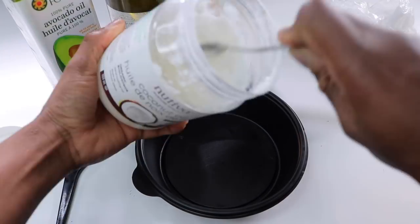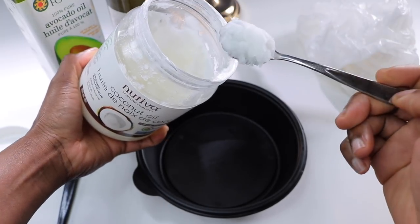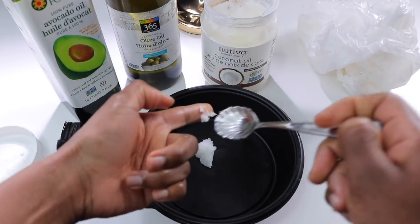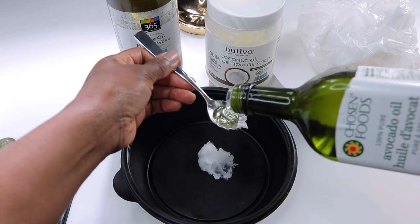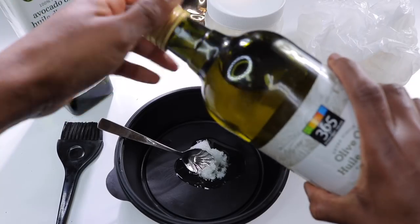I'm going to grab my coconut oil and scoop out about a teaspoon's worth and place it directly into my mixing bowl. I'll repeat this process with the avocado oil and olive oil. It may not seem like a lot, but these oils are very potent and it doesn't take an excessive amount to see great results.